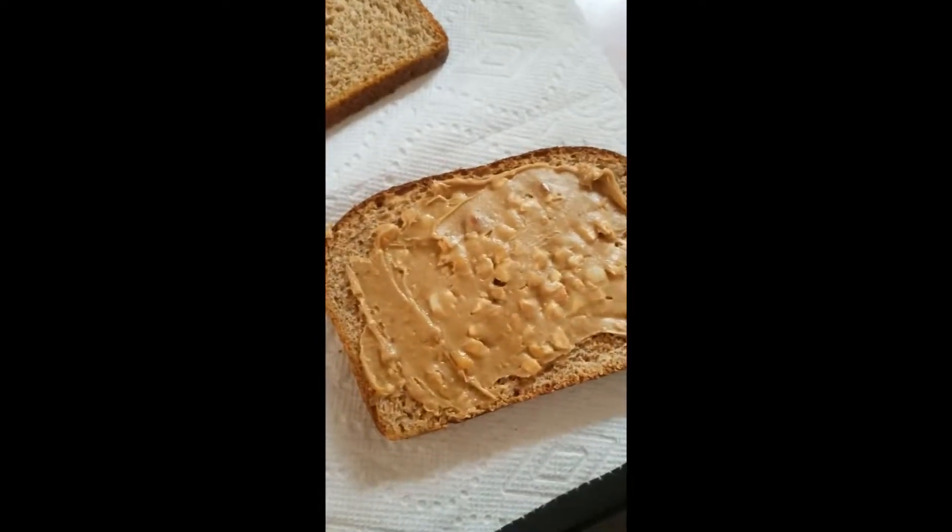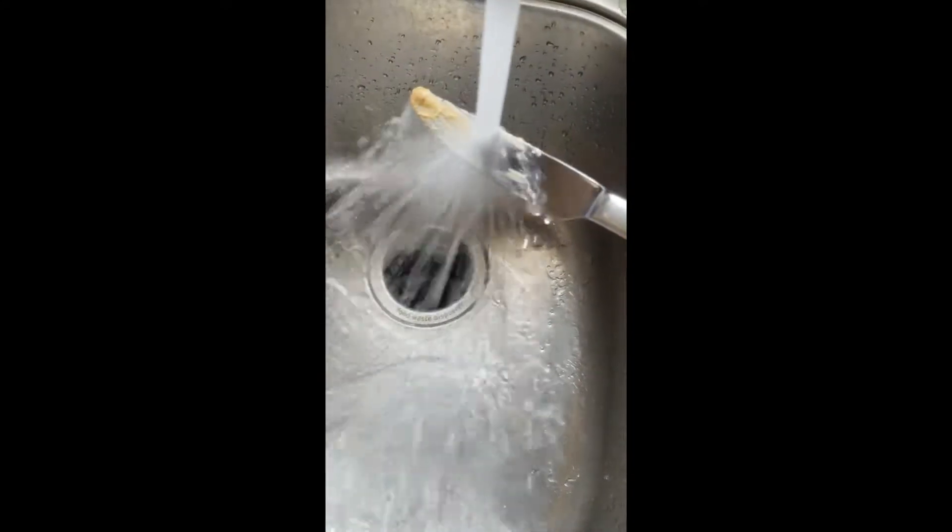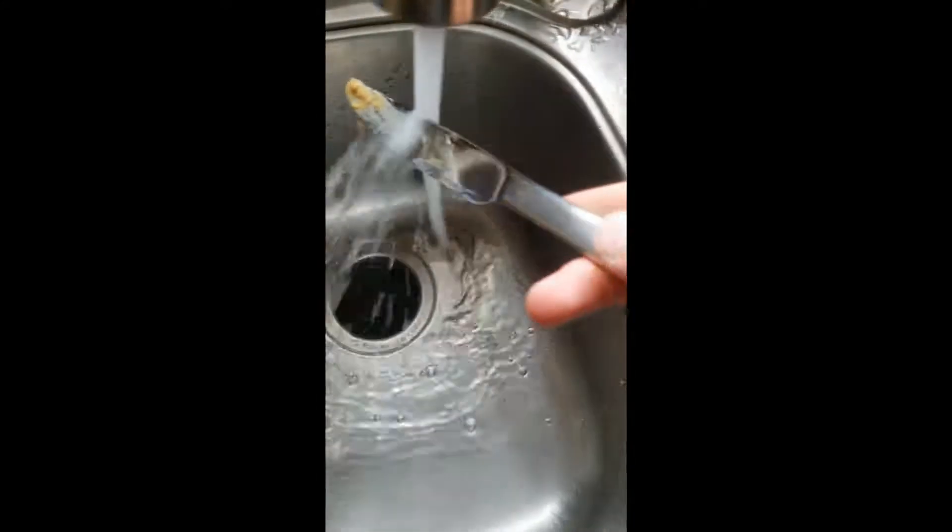I'm gonna cut to when I have the peanut butter on there. We got the peanut butter on there — I love peanuts in my peanut butter. Anyways, I gotta wash this knife. You don't own anything because you don't even own the clothes on your back.